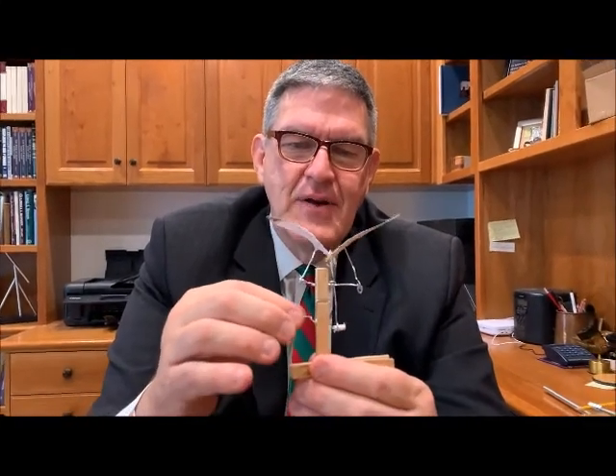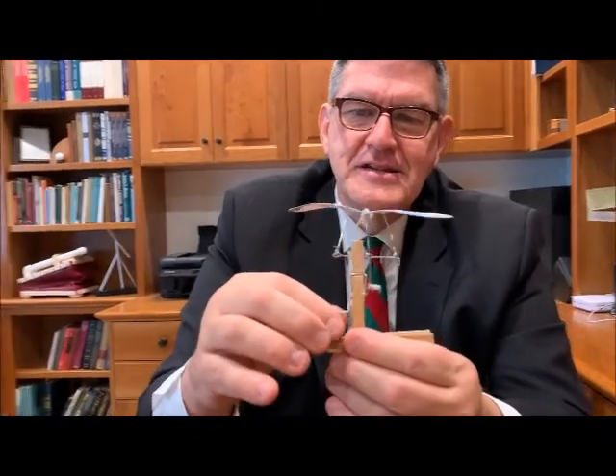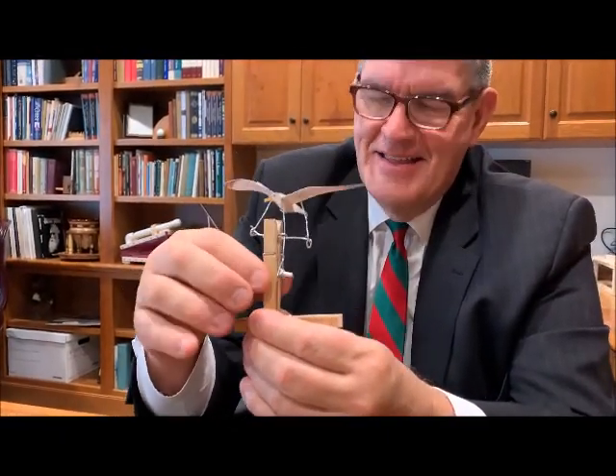I didn't buy it — this was when he was giving them away earlier on. But I love this little seagull, and it's actually got quite a cool mechanism made out of paper, paper clips, and this clothespin.